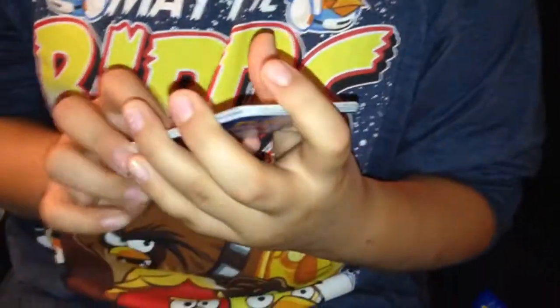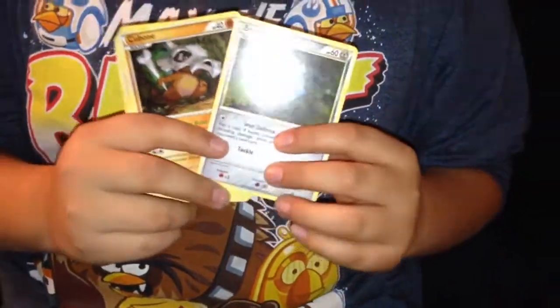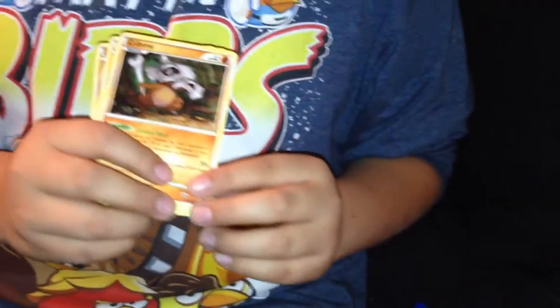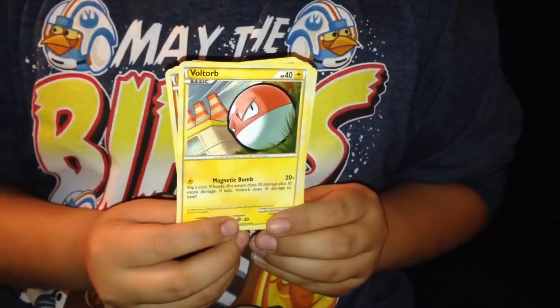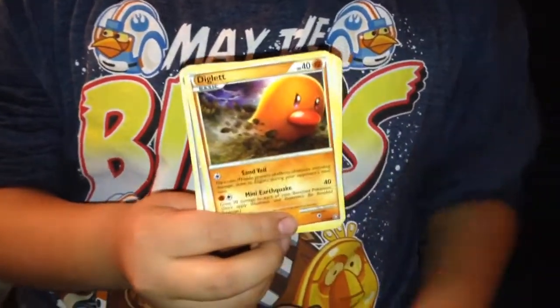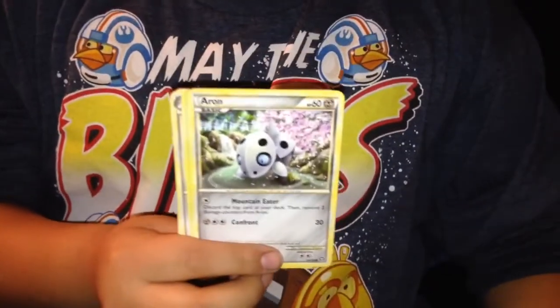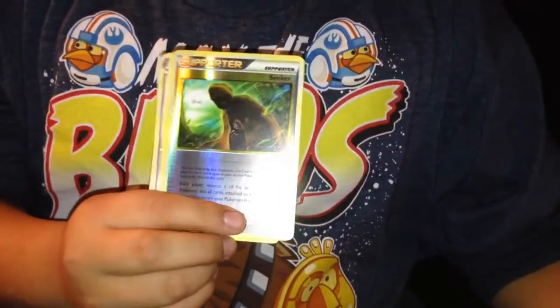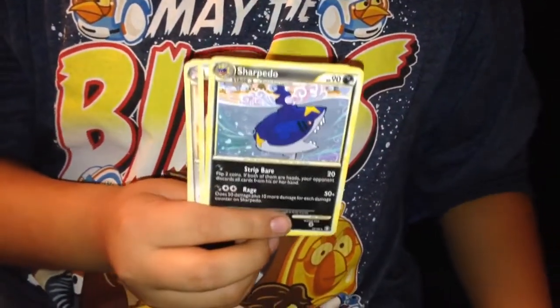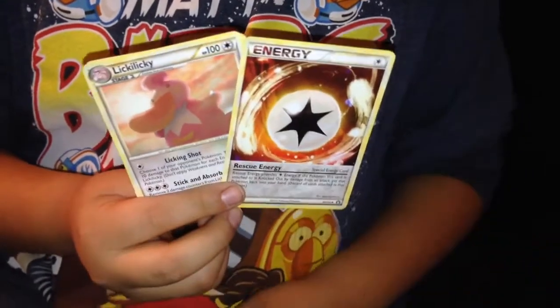Next pack — oh, I think these are the new ones. Bronzor, I know this guy. Cubone — yeah, Cubone, I remember him, he's cool. Voltorb. Diglett — yeah Diglett, that one's Aaron. Also a supporter card, he's holographic, he's shiny. Sharpedo — I had a little toy of him, I lost it. Energy card.